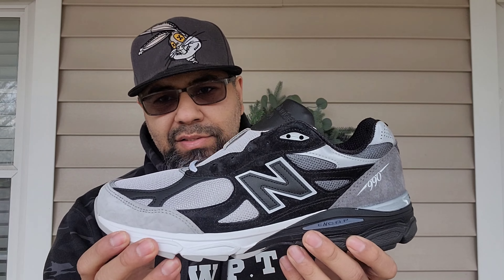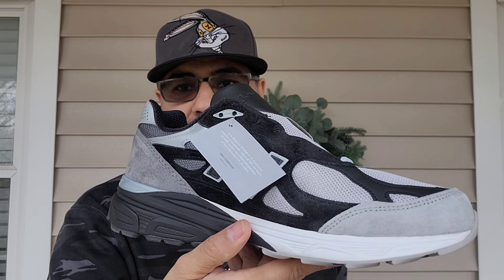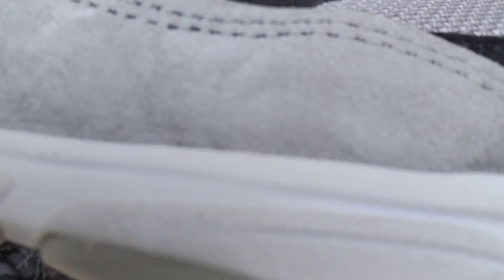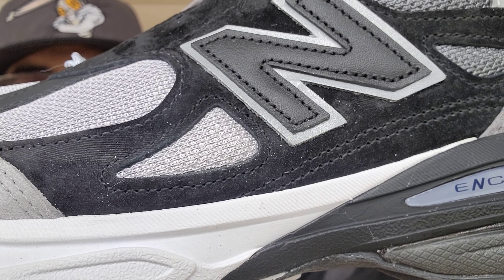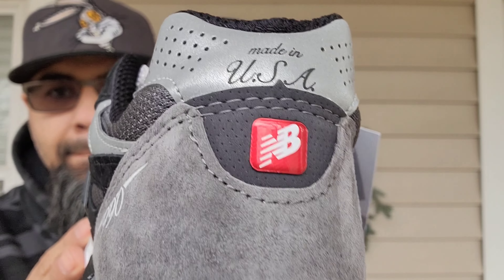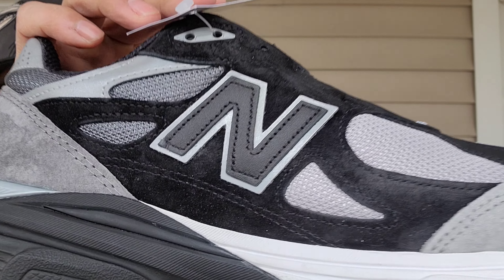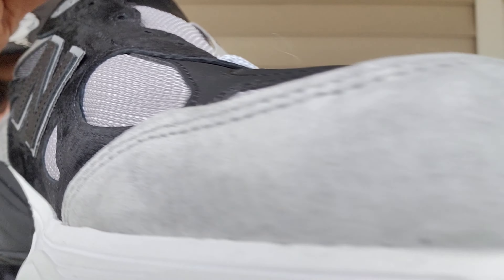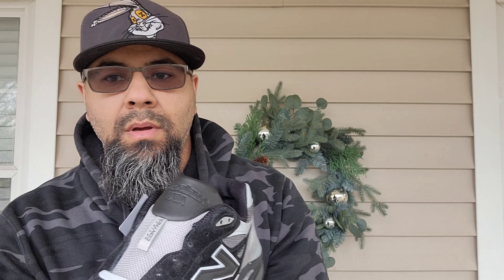I'm thinking I'm gonna add the red laces because that'll help with pop, but I love how clean the gray looks on there. All the lace options are going to look great on these. If you want that nice pop, add the red lace. YouTube, here you have it — the DTLR 990 V3 Grayscale. Hope you enjoyed this review. It's your boy Logan Jay, signing out — peace.